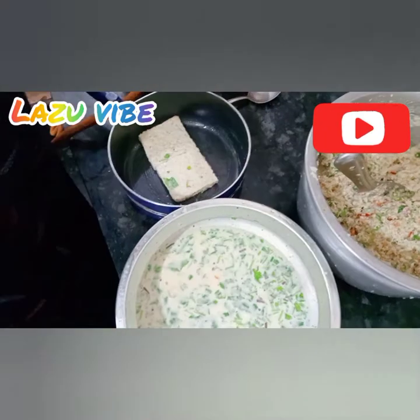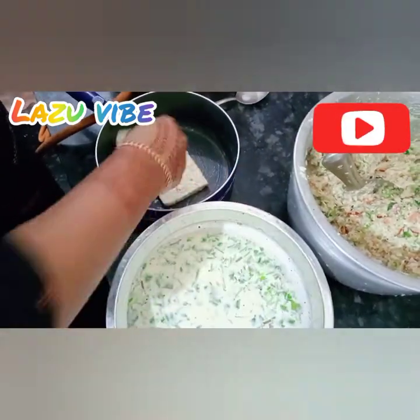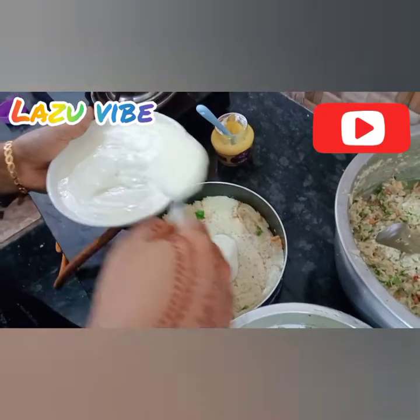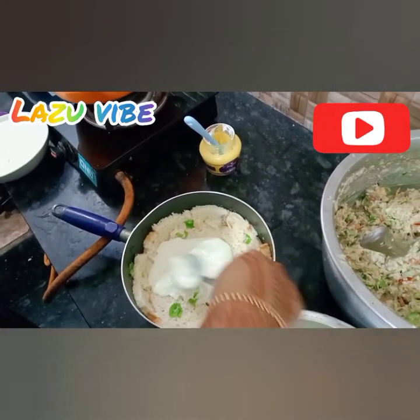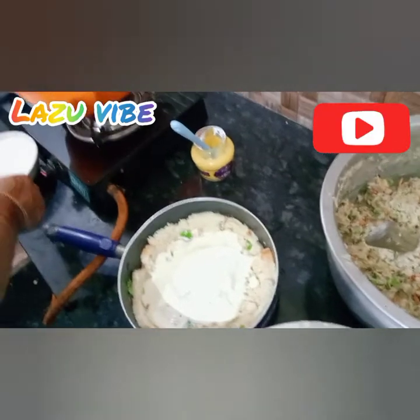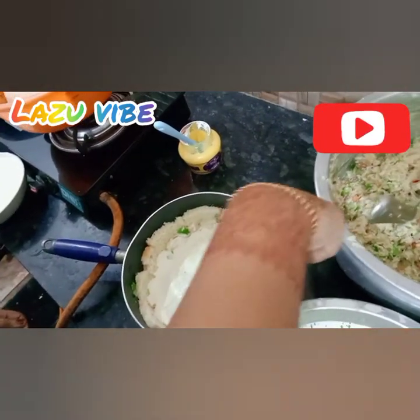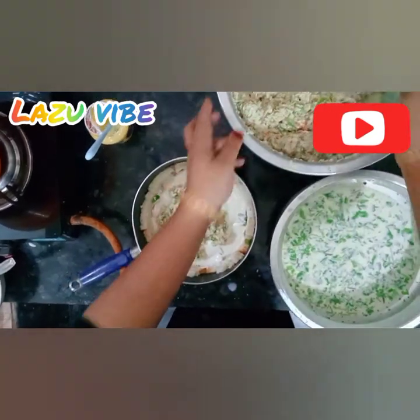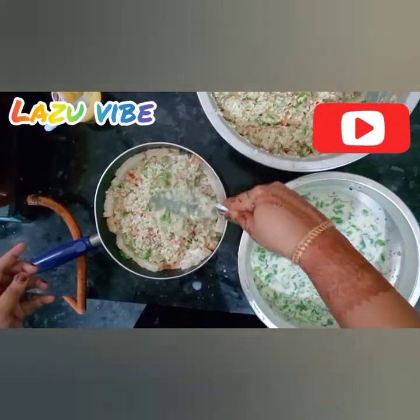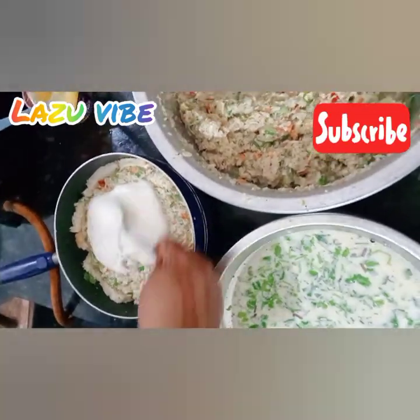Put it in a bowl of mayonnaise. Put the masala in the pan.